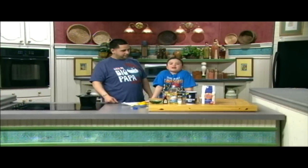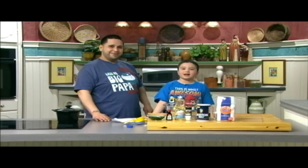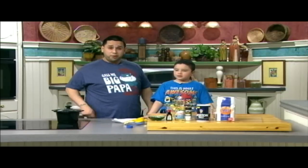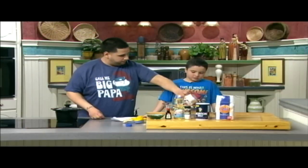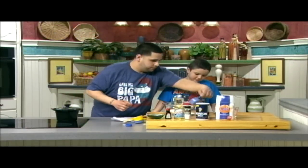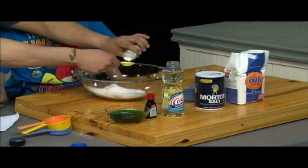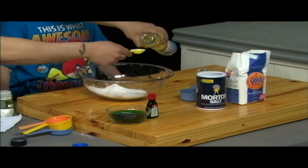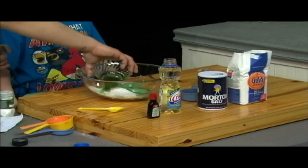Are you guys ready to make a fun and easy craft at home? Me and my dad are going to show you how. I'm Joshua and this is my dad, Eli. Hey kids. We're making homemade Play-Doh. Most of the ingredients can be found in your kitchen. You need one cup of flour, half a cup of salt, two tablespoons of cream of tartar, two tablespoons of vegetable oil, and a cup of water with food coloring in it.